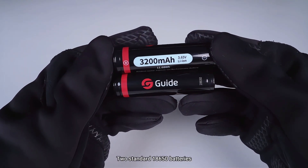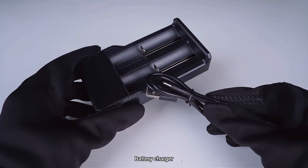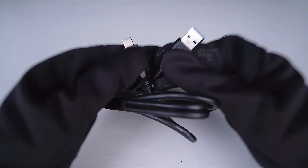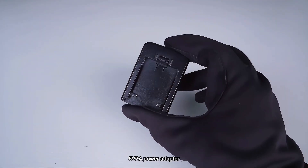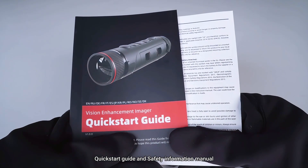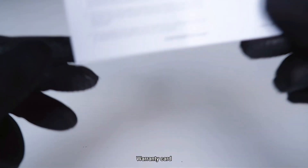Two standard batteries. Battery charger. Type-C cable. 5 volt 2 ampere power adapter. Quick start guide and safety information manual. Warranty card.